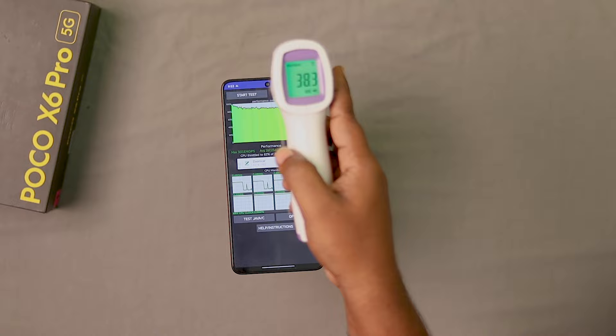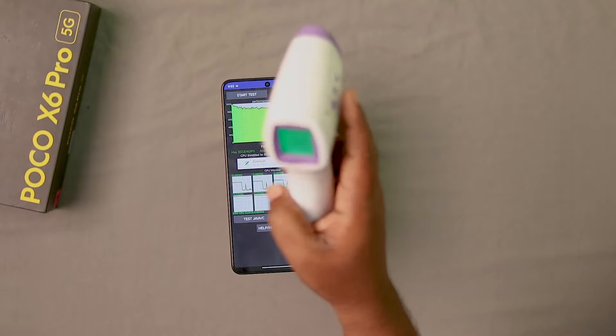The maximum temperature recorded is 38.3 degrees Celsius. So we have good temperature control. Next, we will run the AnTuTu score test.